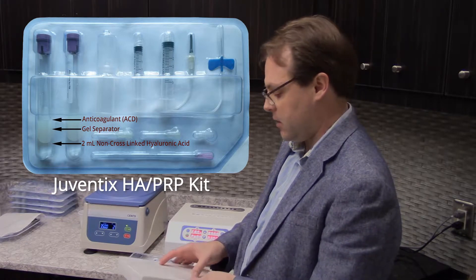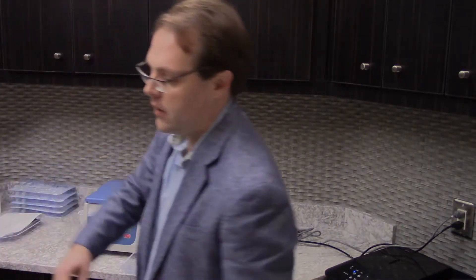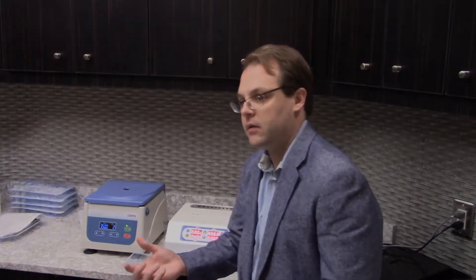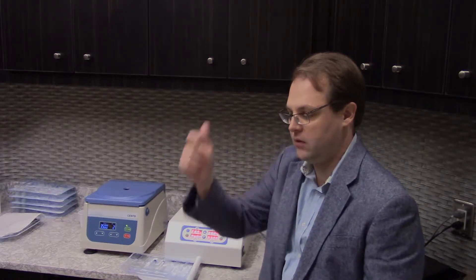If you've worked with any of the other commercial hyaluronic acid fillers before, if you use too much or have it in the wrong place, you have to inject an enzyme to break it down, and then you draw it out as a goopy gel. You do not have to do that with ours.